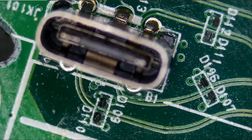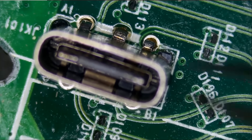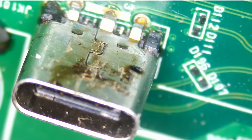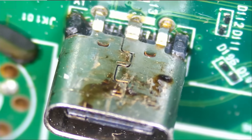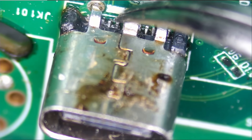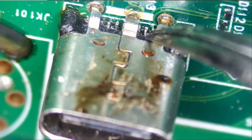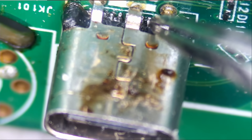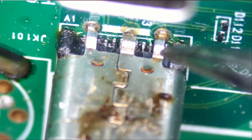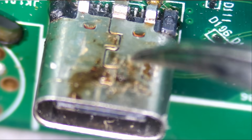It appears the customer attempted to reflow or solder the connector. It looks solid, but I do see some burn marks on the plastic and signs of flux. The connector looks solid even though it suffered a lot of heat, but I want to quickly test the pins. None of the pins are making a connection with the board — I do not know if the pads are still present or if they've been ripped off. We're going to have to desolder this connector, and since we don't have a replacement, we have to reuse the same one.